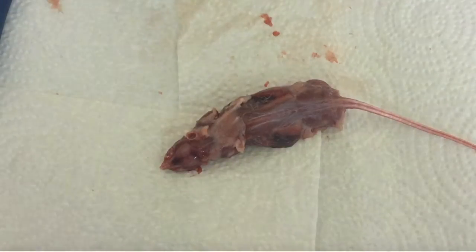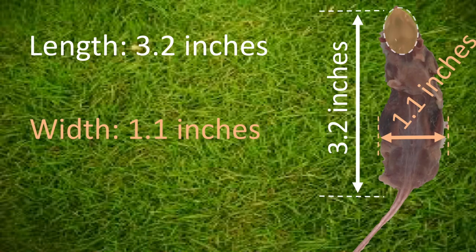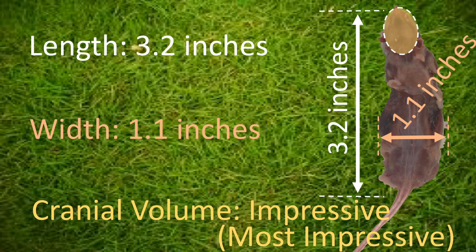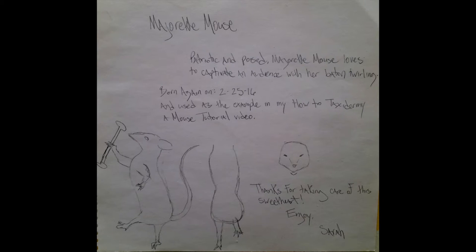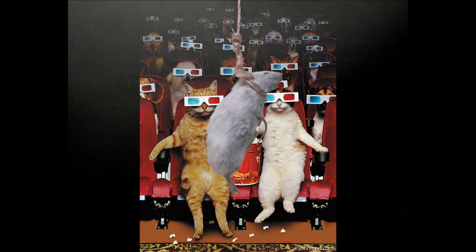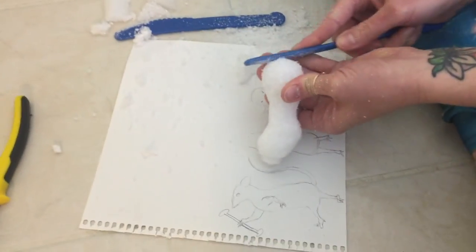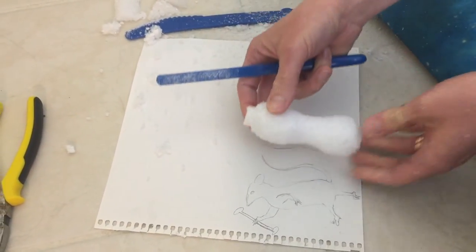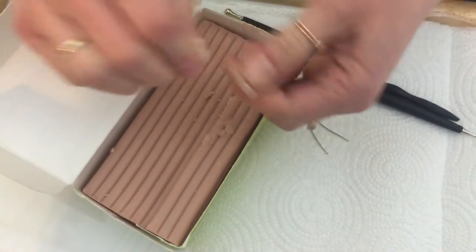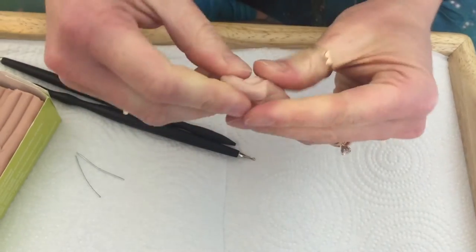Anatomy! You can use the anatomy of the body you've set aside as a reference to form the Sculpey head and the Styrofoam body. I like to draw a sketch before I begin so I have the design in mind. You can also take a photograph of your mouse. Consider the posture you want — curved because it's sitting, or straight because it's standing. Then use a beige Super Sculpey to form the head.